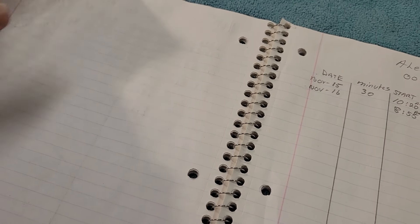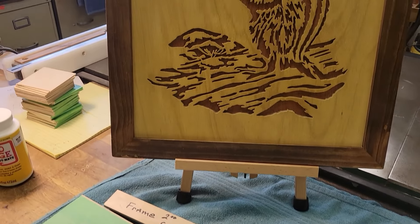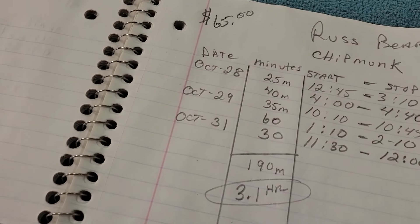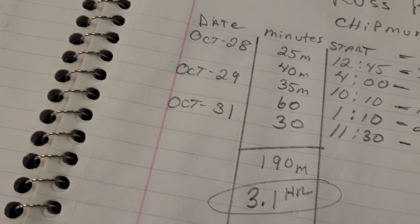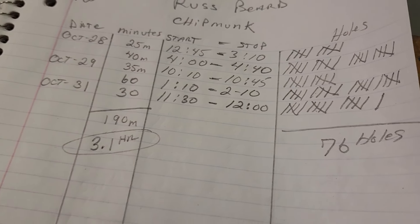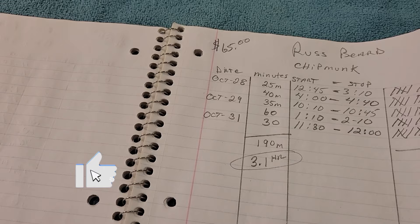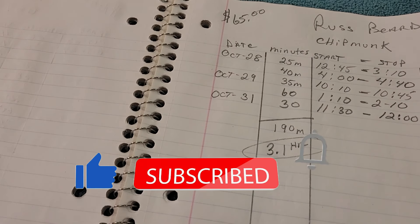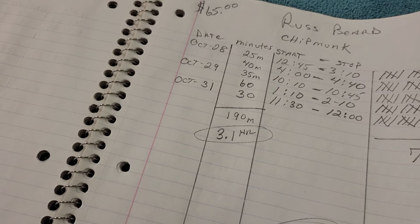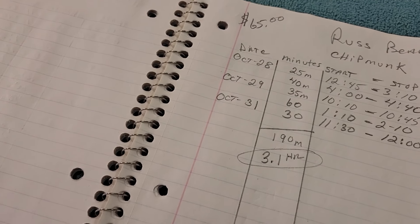If I go back in the book, that particular chipmunk I showed you — this one right here — is done. I can look and say I worked on it three days, it took 3.1 hours to do, and it's got a total of 76 holes. The reason I keep track of this is because so many people ask me how many holes are in the picture or how long did it take. Now I can tell them exactly how long it took to cut it out and how many holes are in it. I also use this as a guide for figuring out what I'm going to sell this particular picture for.